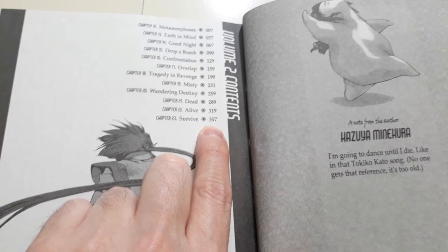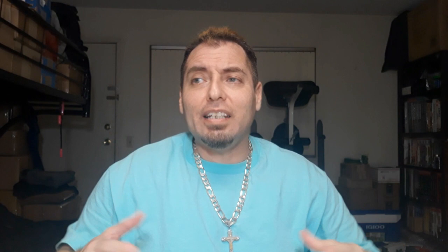The last chapter starts at page 357, so it goes about 380 pages or so. On this volume, the pacing, the tone, and the feel completely changed. Volume 1 — I thought it was okay, it was never bad, but it kind of dragged a little bit. It almost felt like a slice of life where they're just going from town to town, eating, meeting people, and occasionally fighting a villain, but not that often.